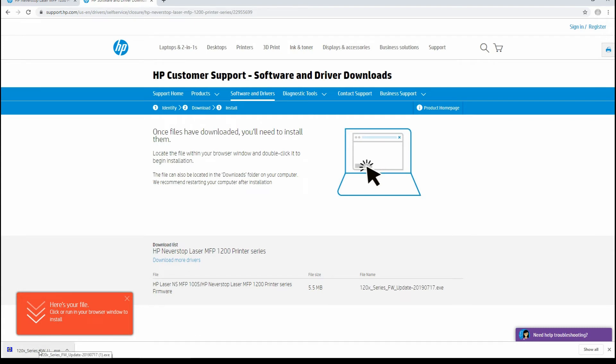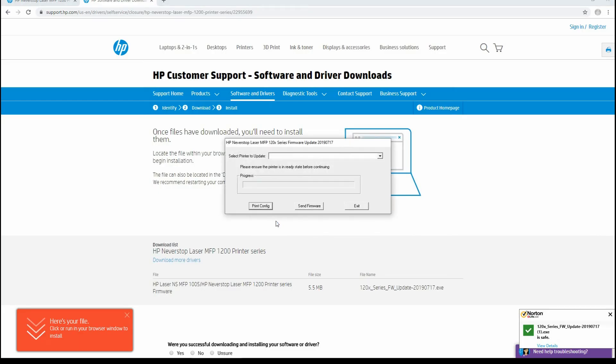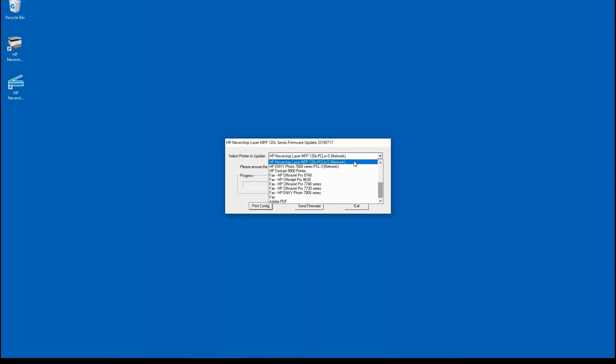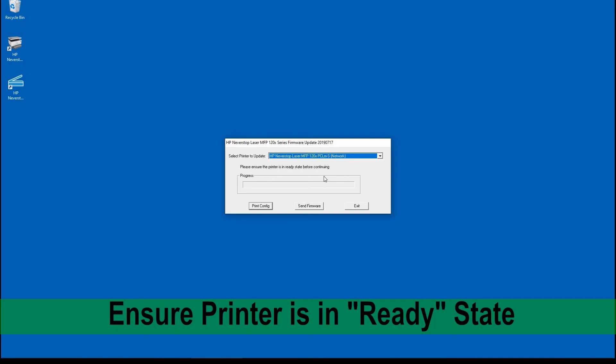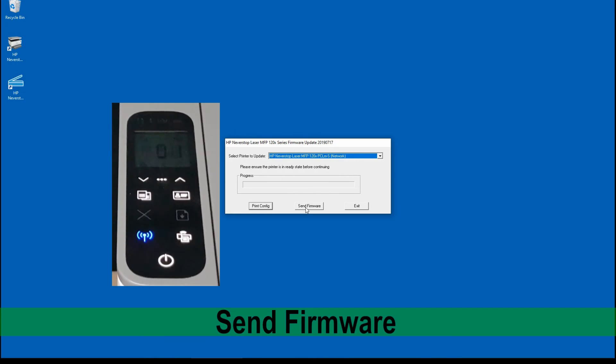Once the firmware is downloaded, select it. If you get a prompt asking whether you want to allow the app to make changes to your device, select Yes. Let's minimize the browser. Select our printer and make sure that the printer is in ready state before continuing. Once the printer is in ready state, select Send Firmware.